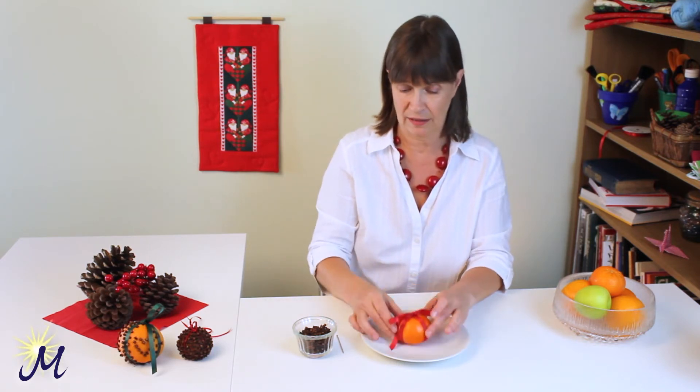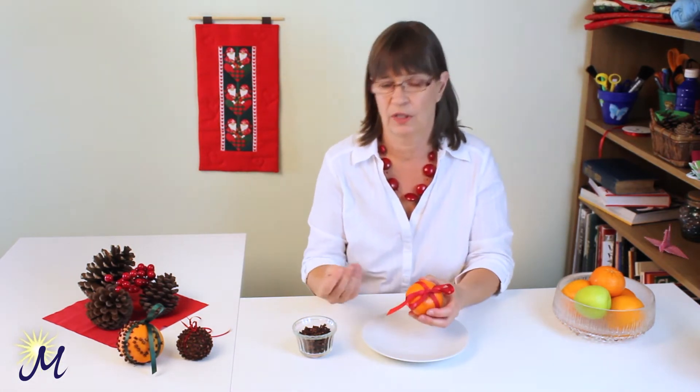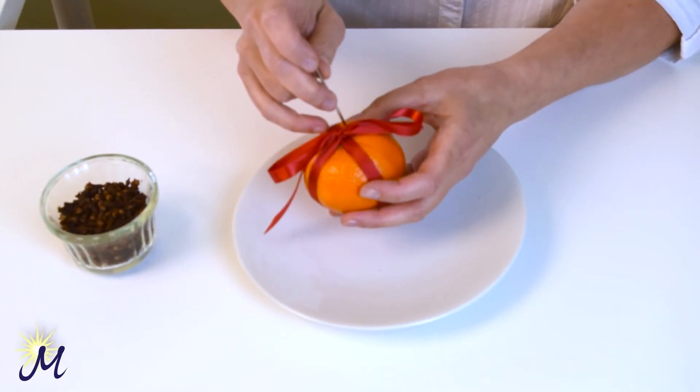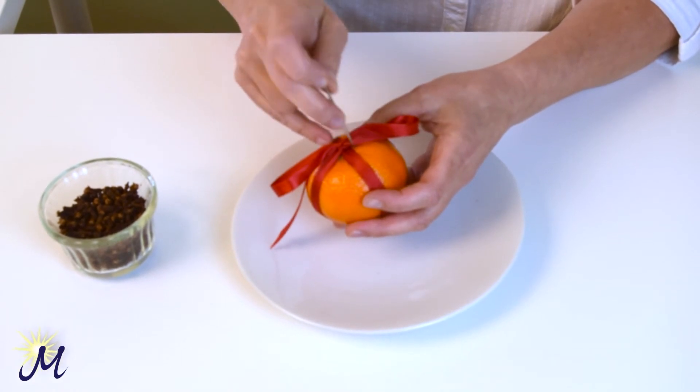Now we're going to stud this with cloves. So to make things easier, I'm actually going to get my glasses because I have to look a bit closer. To stud this with cloves, I use a darning needle. And for starters, I'm going to make a little hole each side between the ribbon on top.